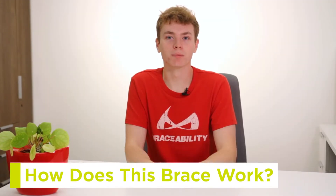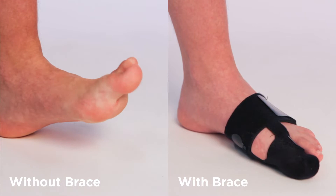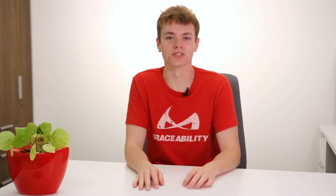This brace works to alleviate pain and discomfort from turf toe by reducing hyperextension of the big toe and reinforcing your ligaments and joints. It limits your foot from making any dangerous movements while allowing you a comfortable range of motion, so don't be worried if you can still move your foot some. If you're looking for a rigid brace to fully immobilize your foot, this might not be the right brace for you.